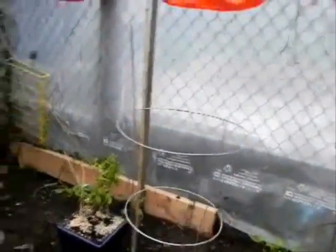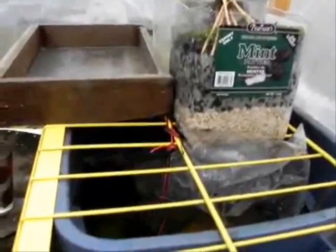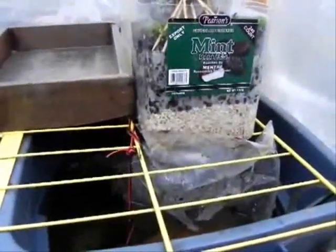The solar panel is charging a car battery, and that car battery is running a pump now in our DIY aquaponics setup. Now it's cold out here, so we could only put goldfish in here if we were going to put any fish in here.